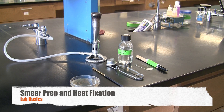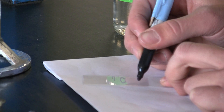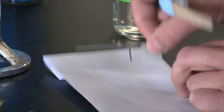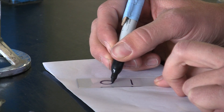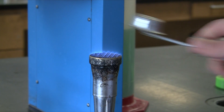A smear preparation is the most important element of getting a good stain. We're going to begin with our slide with the frosted side up. So frosting is always up. Draw a focus line on the front of the slide, and on the back side of the slide you'll want to draw a circle about the size of a nickel to show you where your specimen is.